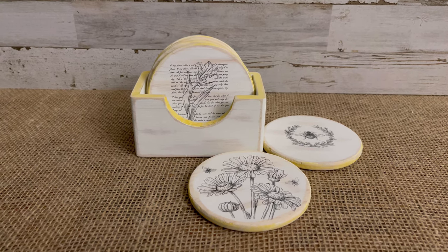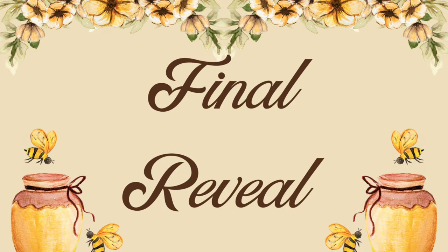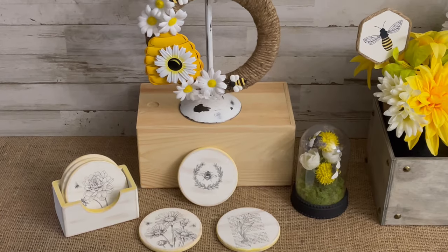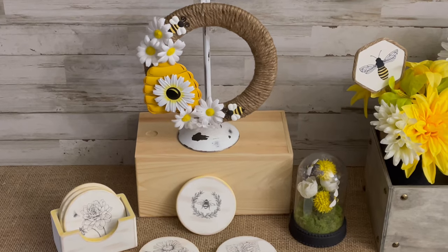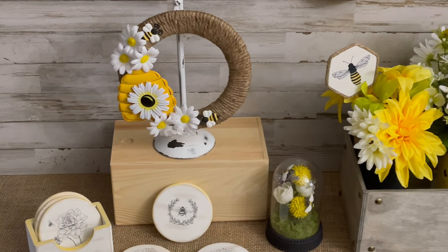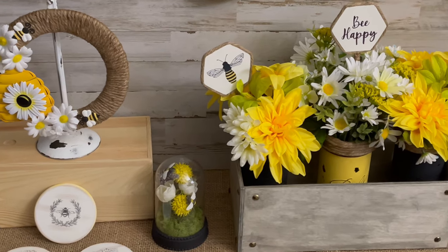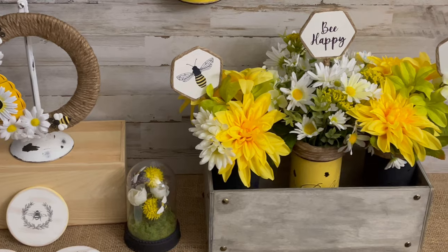Here is one final look at all of today's bee-themed spring decor. I absolutely love how all these projects turned out and cannot wait to add them to my porch decor for spring and early summer. Which one of these projects is your favorite? Let me know in the comments below.